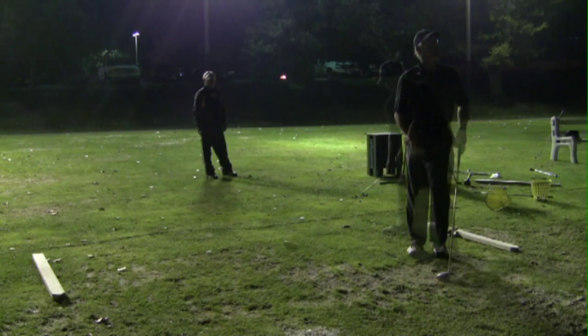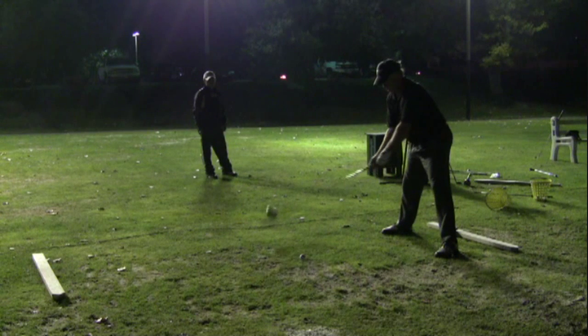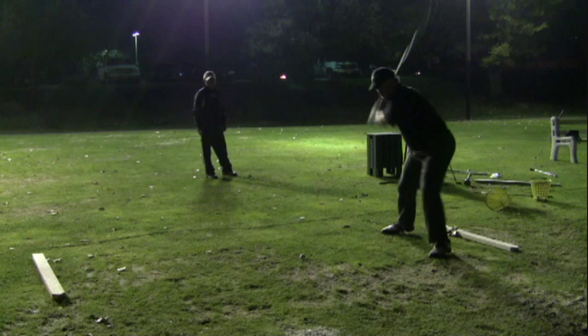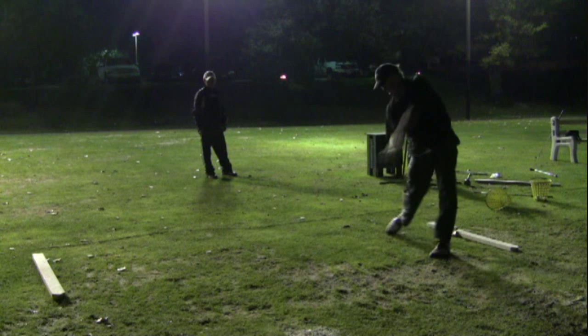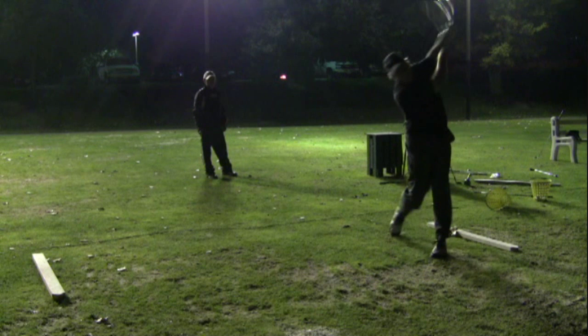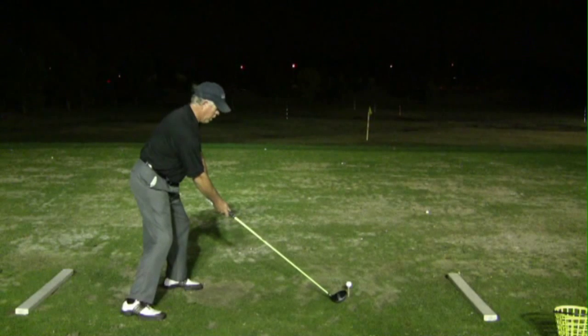Let's take a look at my swing in slow motion from the front view. Because of the amount of lead tape on the golf club, the shaft really starts to flex. You can see it happen right about now — it kicks. It goes on a bigger centrifugal arc because of the one-hand release. Therefore, the club stays square to the target line longer, so I have a high launch angle with low backspin rate.